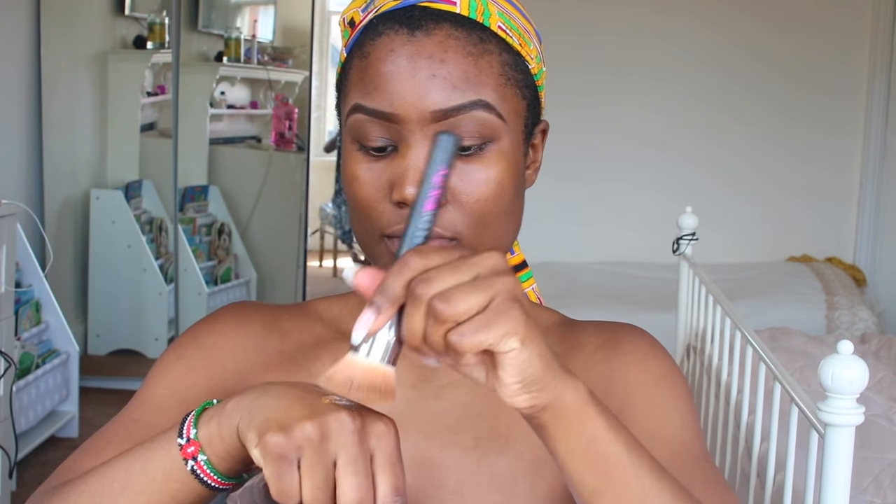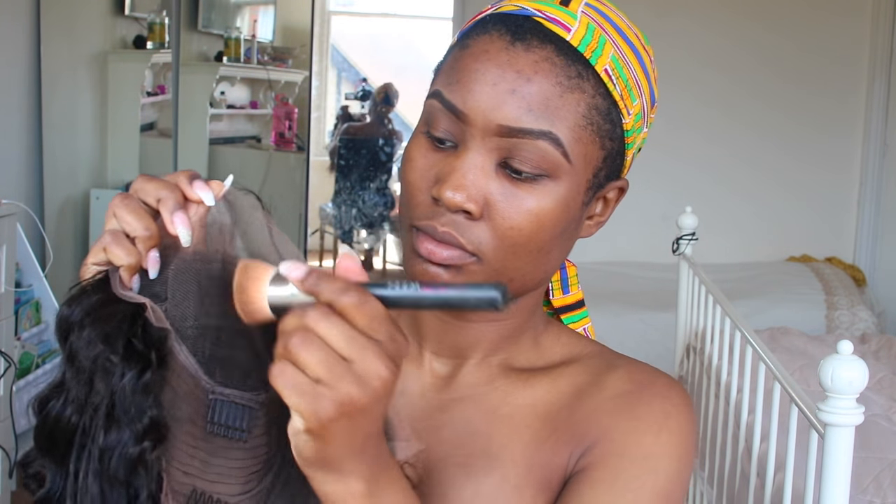That's what the wig looks like inside. So I'm just going to put some foundation on the lace and I'm going to cut the lace. And there we go, that's it on my head.